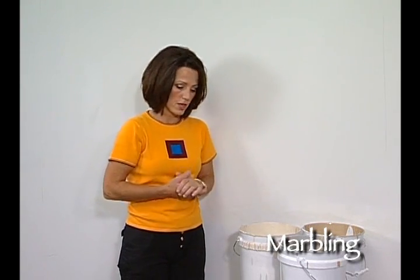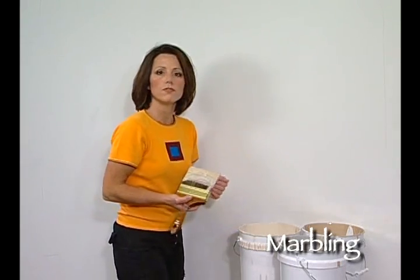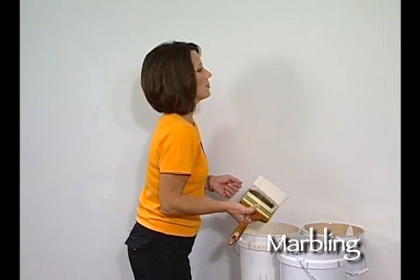The only difference is that as opposed to applying the paints in splotches randomly, we're going to apply the paints in a diagonal fashion. This gives us a background drop that's appropriate for veining. I'm going to take my big brush and begin by applying my first color.